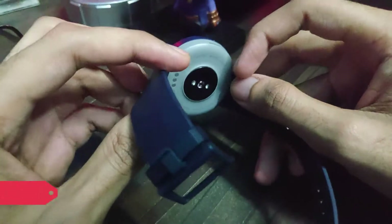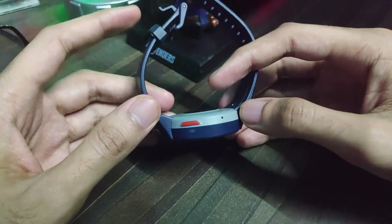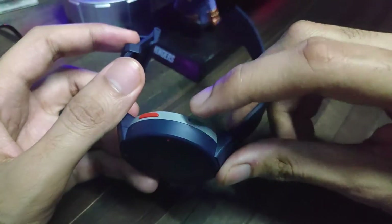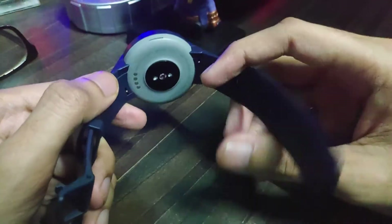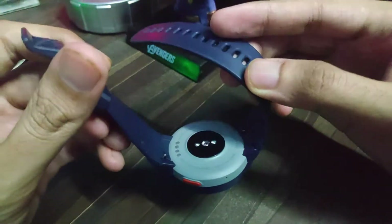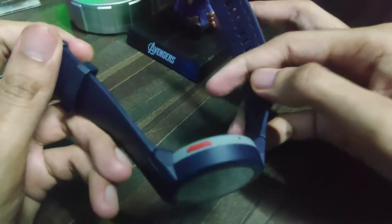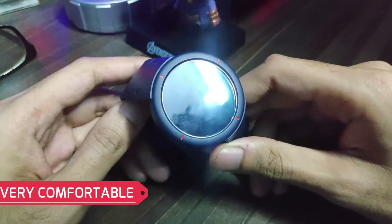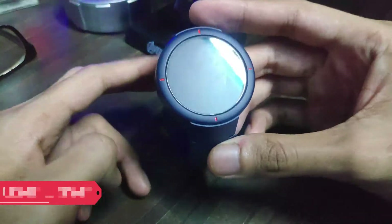Look-wise, it is not the most beautiful smartwatch. It is completely made up of plastic, but good quality plastic. The straps are made up of silicone, which are very comfortable to wear. I may be biased towards Xiaomi and Amazfit wearables, but this is the most comfortable smartwatch I have ever tried. It is also very lightweight thanks to its plastic body.